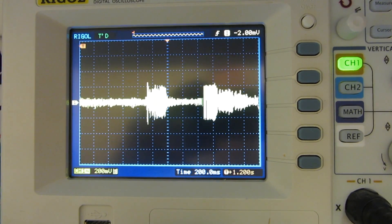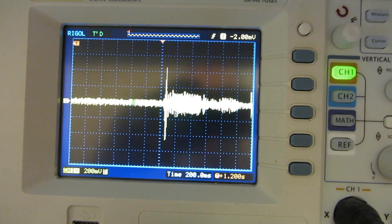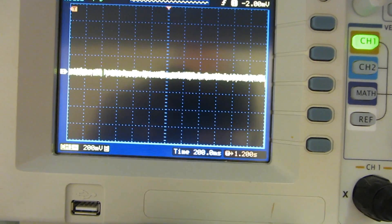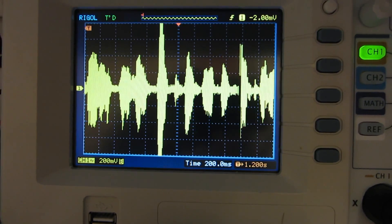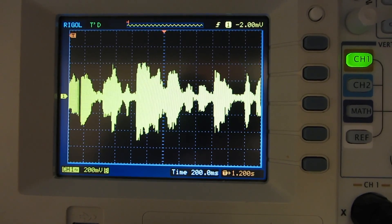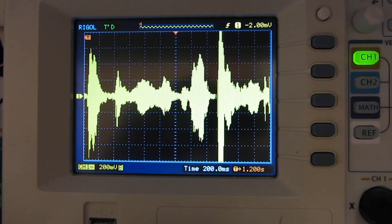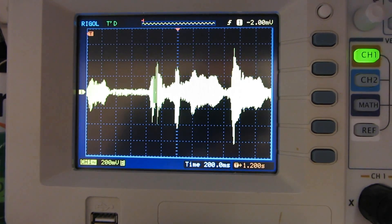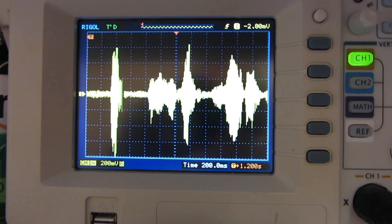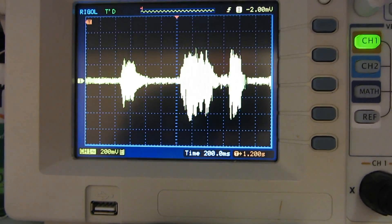The background roaring you can hear is from the oscilloscope — there's a fan in there. This is a voice check; I'm about 30 centimeters away from the actual microphone, and as you can see it's picking up predominantly the bass part of my voice, roughly from mid-range down to about 100 Hz. It's very, very sensitive.